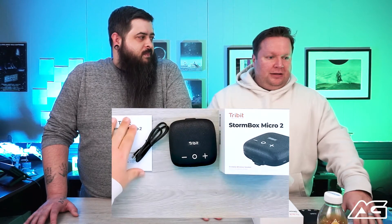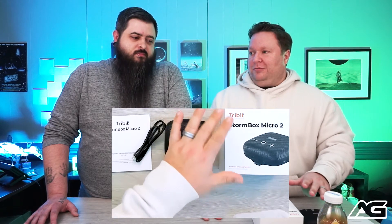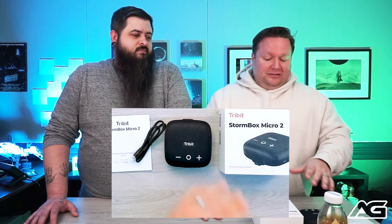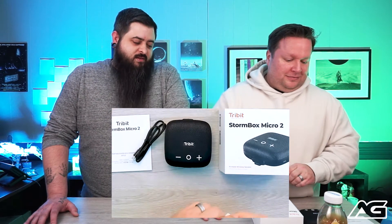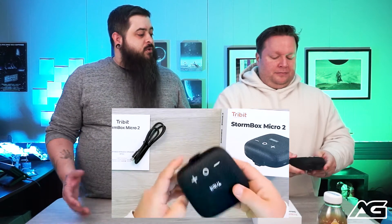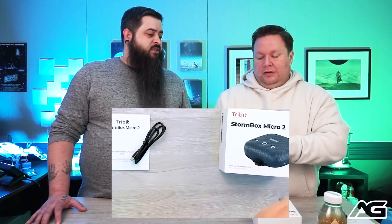We see a lot of brands, and your guard is up sometimes when you get something from a company you've never heard of. But Tribit is one that's earned my trust — they've allayed any apprehension we had. The StormBox Micro 2 is a Bluetooth speaker, but really it's a mobile, go-anywhere kind of action speaker.